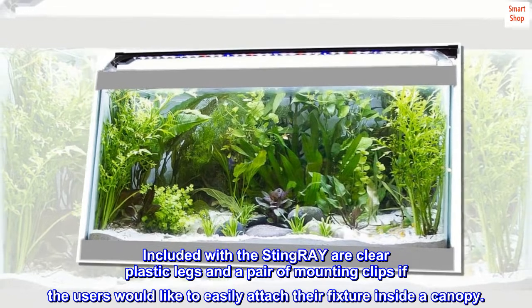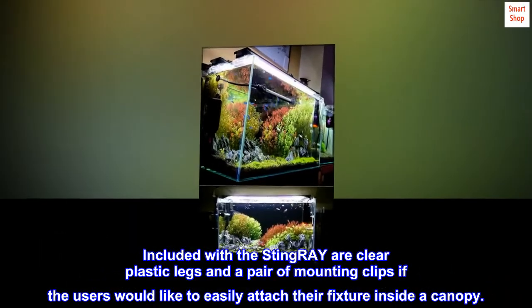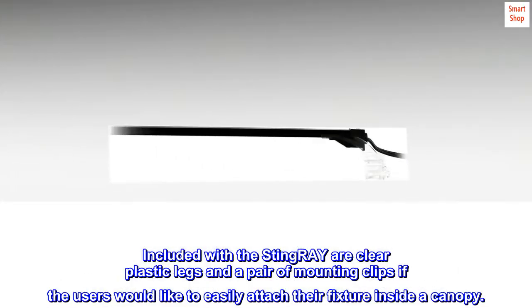Included with the Stingray are clear plastic legs and a pair of mounting clips if users would like to easily attach their fixture inside a canopy.